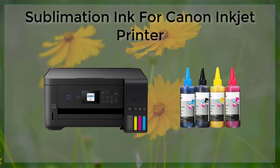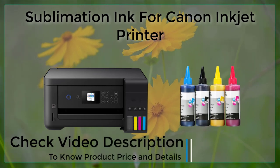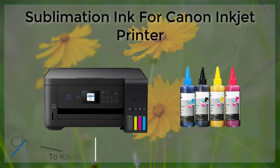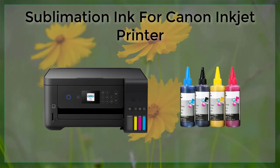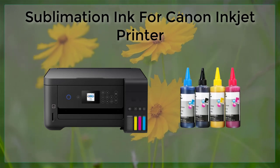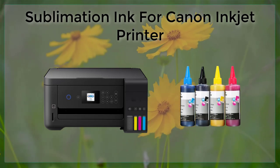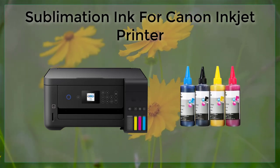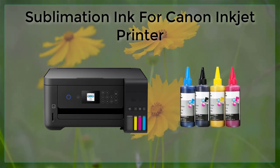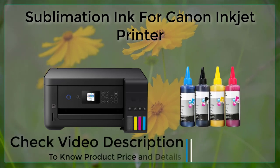One of the most popular brands of sublimation ink is Canon, which offers a range of sublimation ink cartridges for use with their inkjet printers. These cartridges are specifically designed to work with Canon printers, ensuring that the ink is applied correctly and that the resulting prints are of the highest quality. When using sublimation ink with a Canon inkjet printer, it's important to make sure that the printer is set up correctly, including selecting the correct paper type and print settings, as well as ensuring that the printer is clean and properly maintained.